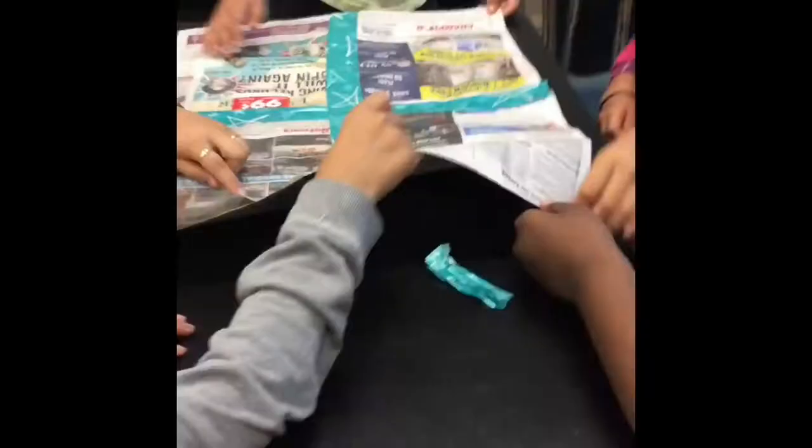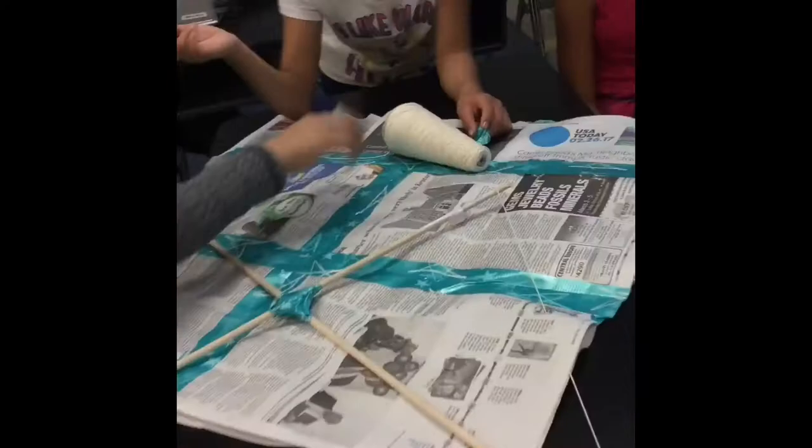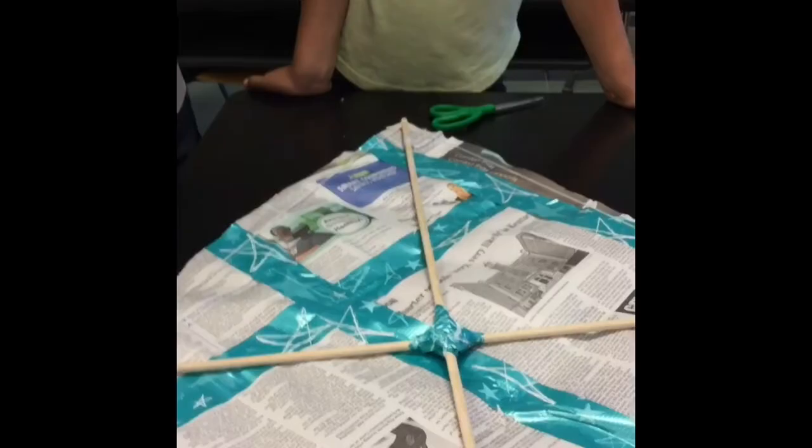Tape the two sticks together like a cross. Lay out the newspaper and tape two sheets together if it's not big enough. Tape the cross to the newspaper and tie a string to each point of the diamond shape. With scissors, safely cut out the perimeter of the diamond, leaving about a one-inch distance. To attach the cross to the paper and to keep the paper from ripping, tape and fold the tape around the edges of the paper.